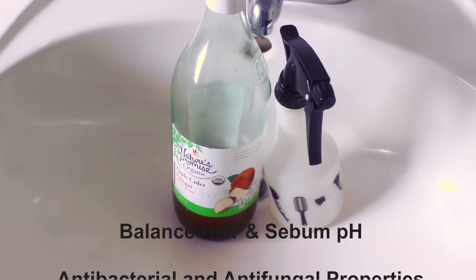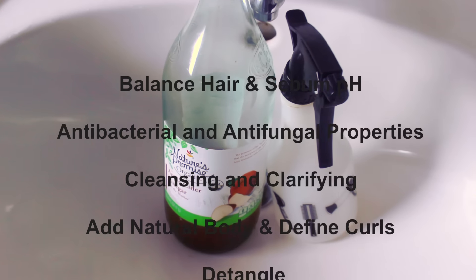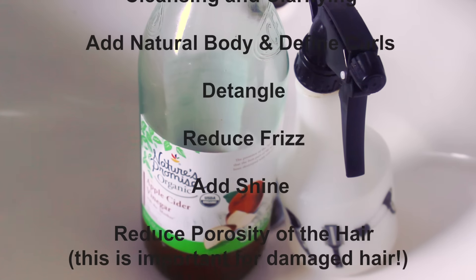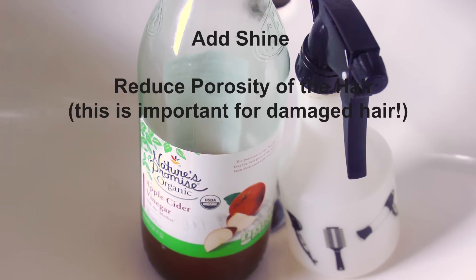You can do an apple cider vinegar rinse for several different reasons. The properties of apple cider vinegar are amazing. It helps to balance your hair and sebum pH, it has antibacterial and antifungal properties to cleanse and clarify, define curls, reduce frizz because of that clarifying, but also add shine and reduce the porosity of your hair.